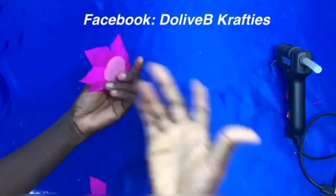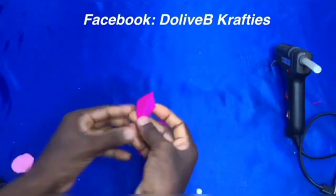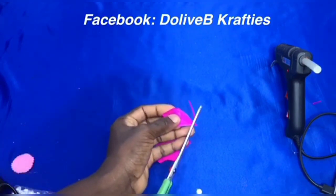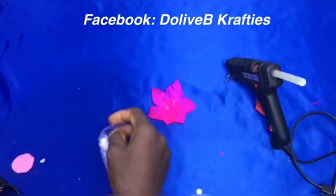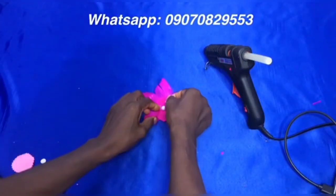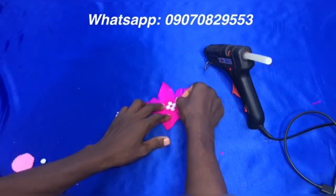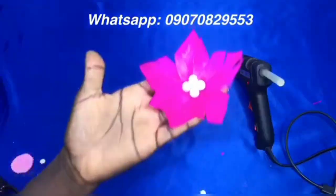I'm done arranging the first set and I'm going to keep doing this to make multiples. Like I said, it could be of any shape and you could make it fuller — you could add another layer if you want extra layers. Then you can go ahead and embellish the center with whatever you have; it could be a bead or anything. This is just for tutorial purposes.